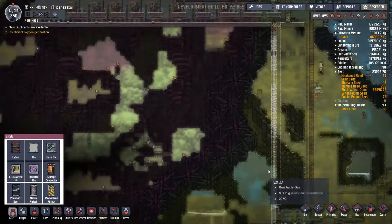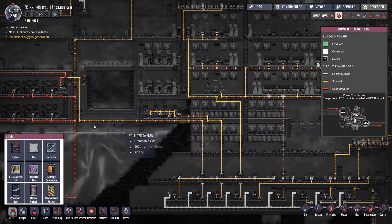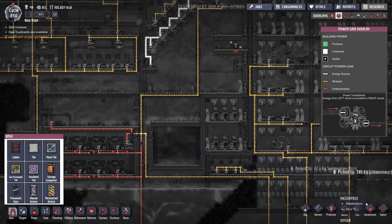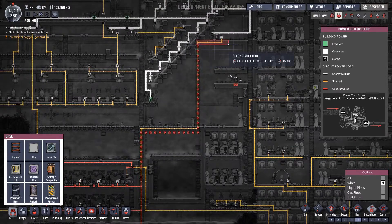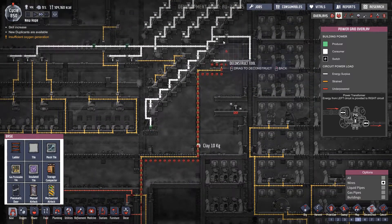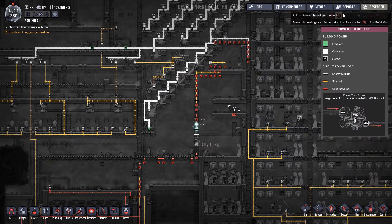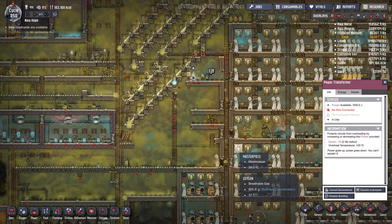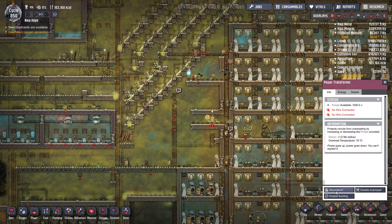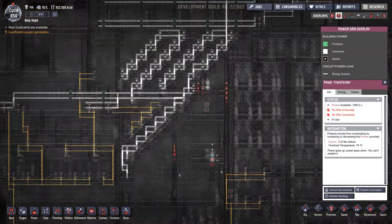There's plenty of work for everybody there as well, which is good. So that's all now connected — we can now deconstruct this wiring here, and there, and across, and all that. Then that can be deconstructed as well — that'll make a massive difference for the dupes. That's all done and dusted, so now we need to start looking at this wiring here and pop in a new wire.